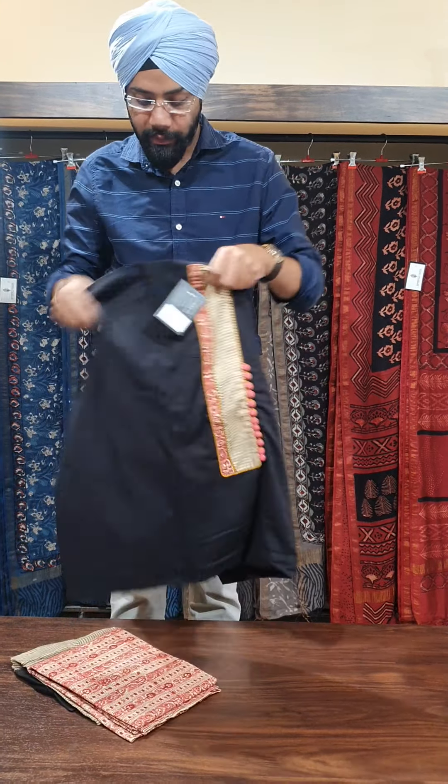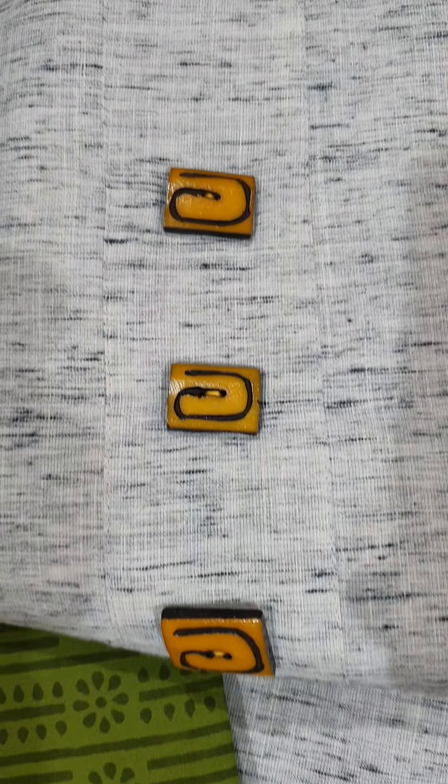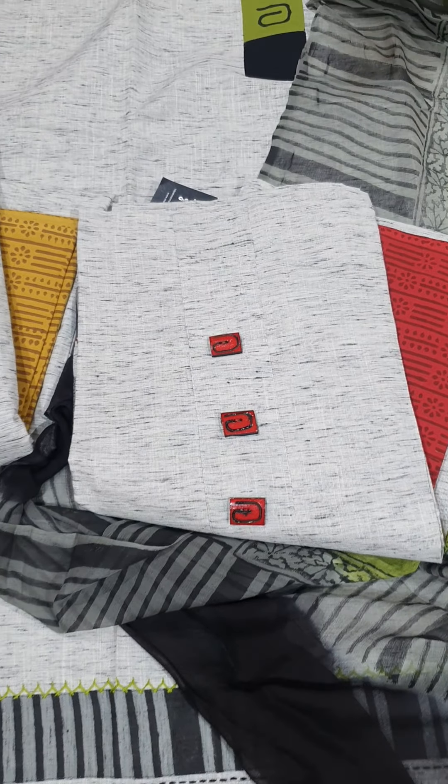In this we have four shades — green, mustard, red, and peacock. So these are the four shades in this design, and this is priced for 2650.